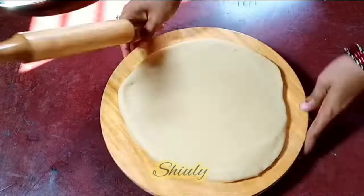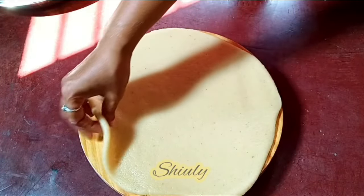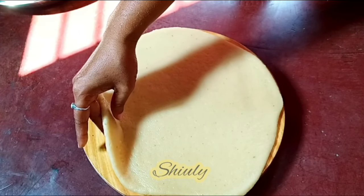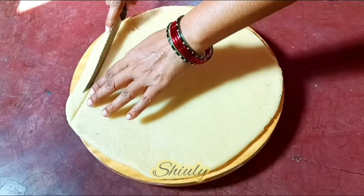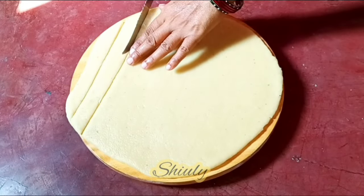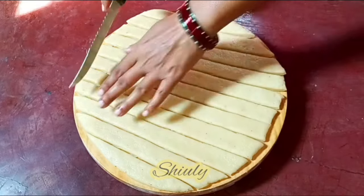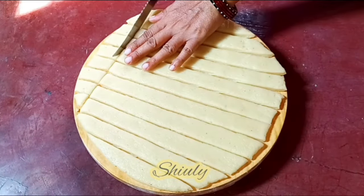We don't need any dry flour or ghee or oil to roll it — we can simply roll the dough like this. Don't roll the dough either very thin or very thick. This is thicker than roti or chapati and it's the perfect thickness for our shakarparas. Now we need to cut it into pieces. You may cut them into any sizes or shapes as you like. I am going to cut them into square shapes, but you may make them diamonds or any kind of cookie cutter shapes. So let's cut them all.